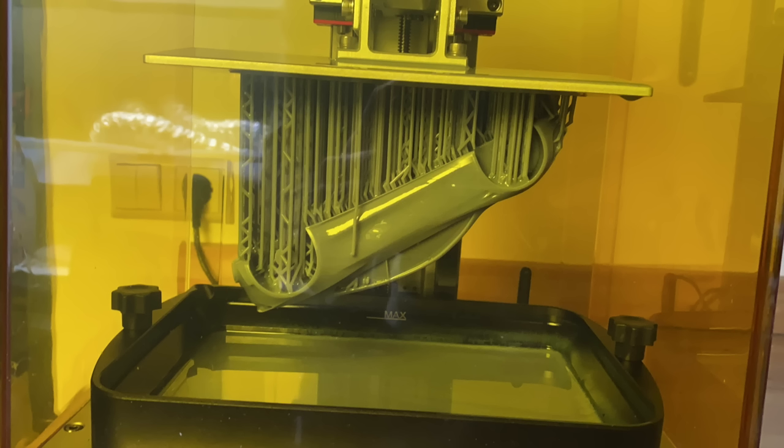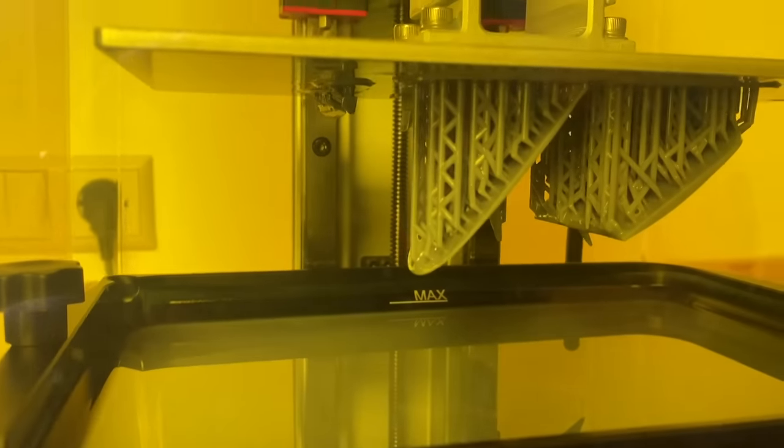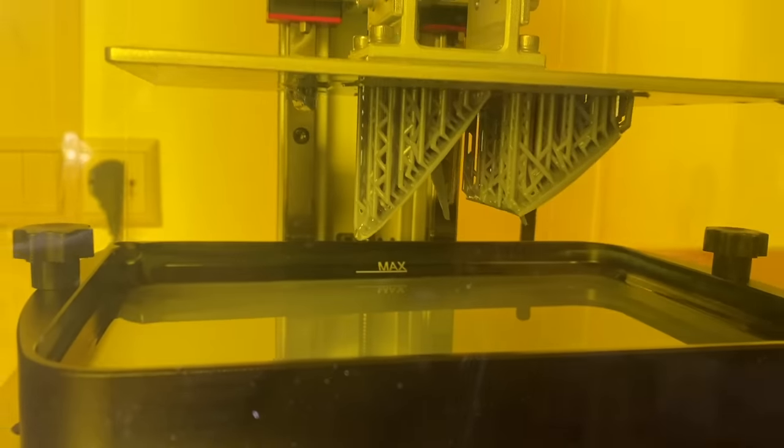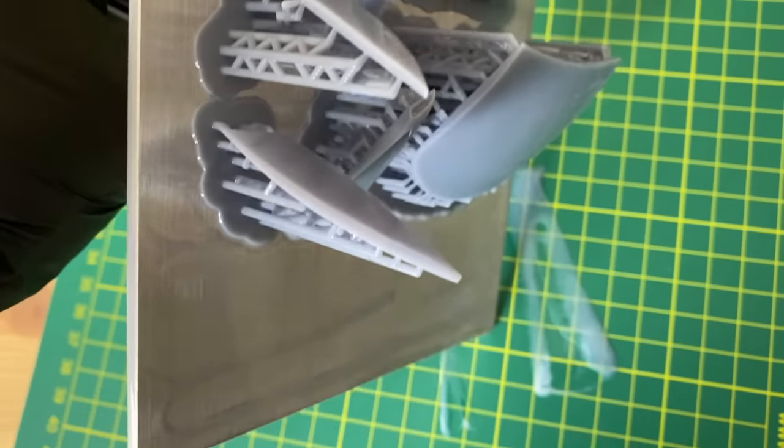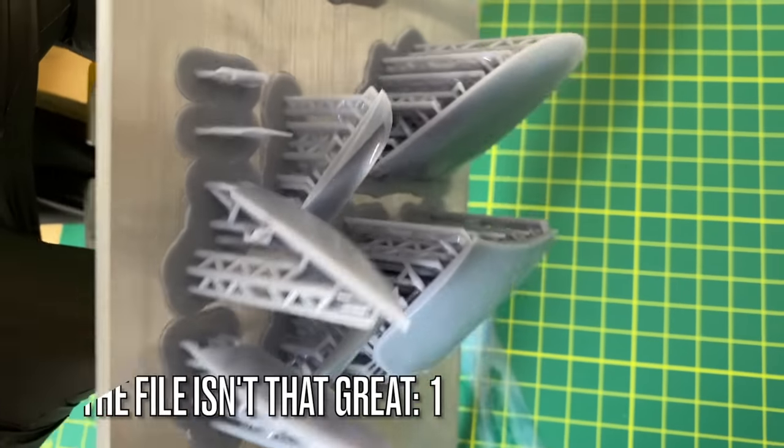A little while ago I was scrolling through Facebook and stumbled upon a post of someone who printed a Tesla Roadster successfully, painted it, and made it look really good. Ever since I saw that post I really wanted to try it myself. I've tried it numerous times and it isn't really all that easy to do, as the file itself isn't really that great.